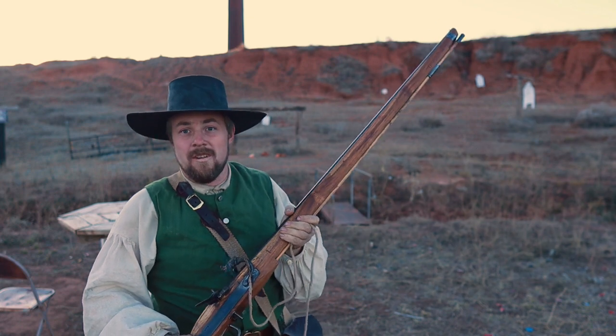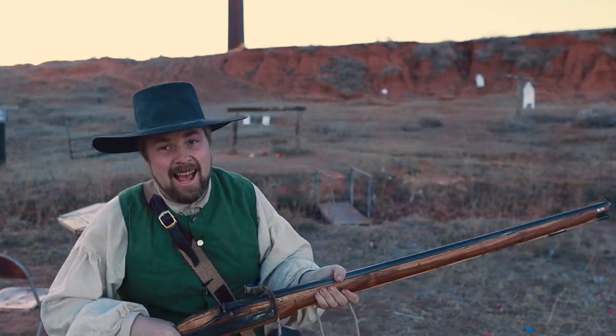Yes sir! Woo! That'll make the old possum squeal!